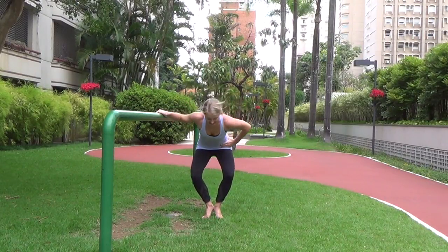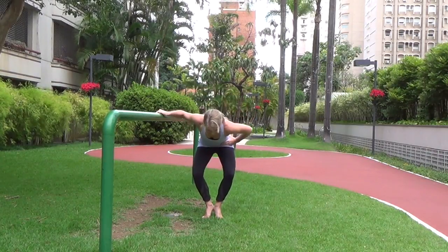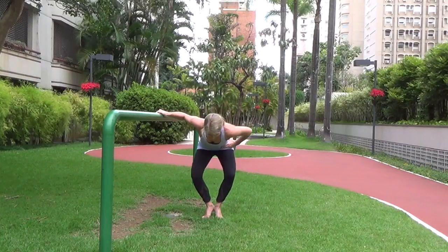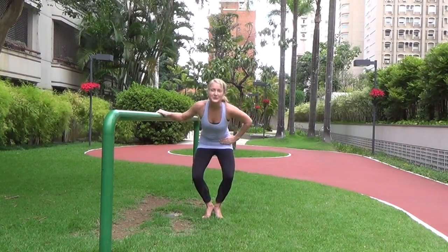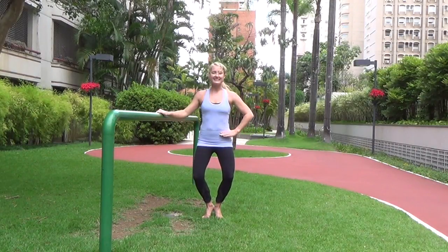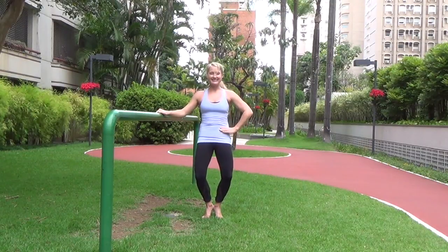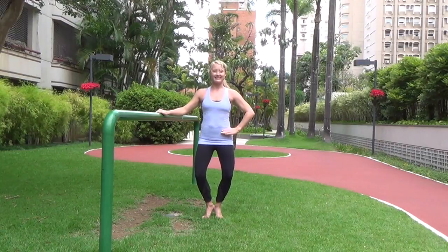Now let's hinge forward and do two pulses, then lift it up into two hip tucks. So we pulse — hinge forward for two, lift up, tuck the hips for two. Two pulses, two hip tucks, two pulses, two hip tucks. Keep that back flat when you hinge forward.